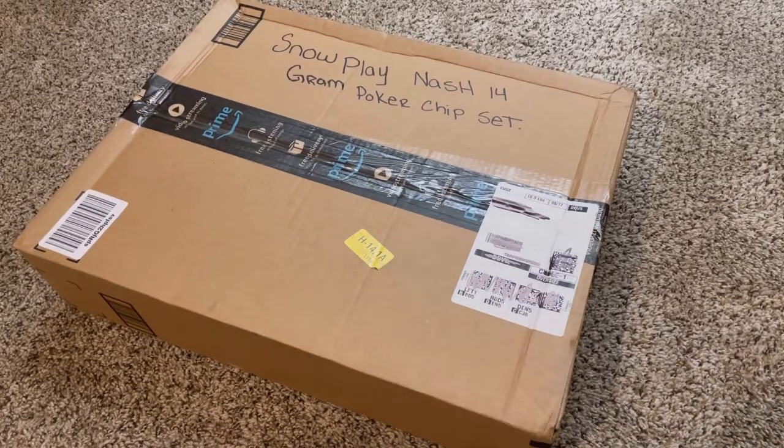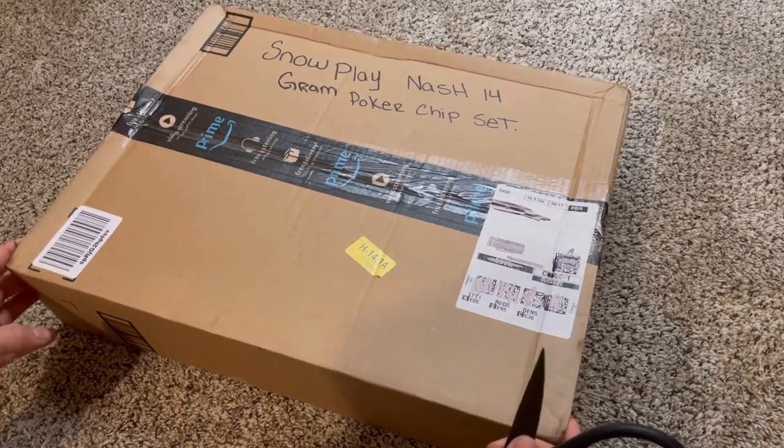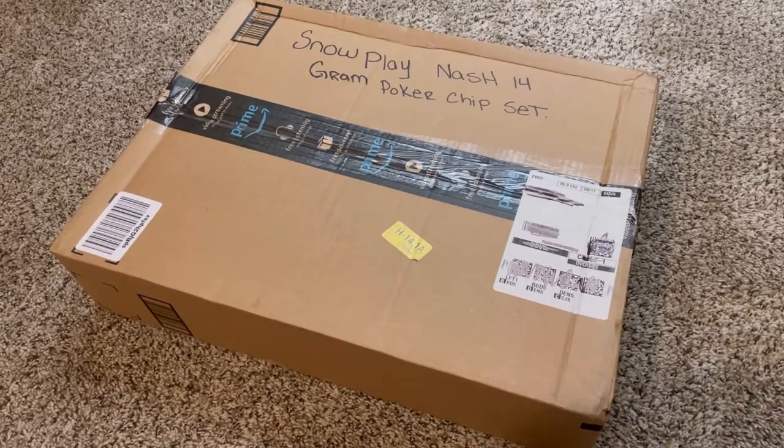How's it going everybody? This is Slothawks here. I just wanted to share with you something I ordered recently on Amazon.com. This is the Nash 14 gram poker chip set. I was thinking about getting into playing some poker with some of my buddies — something I like to do when I'm not playing slots, not working, not hanging out with the family. So I thought it'd be fun to do this together, and maybe you guys would be interested in getting something like this.